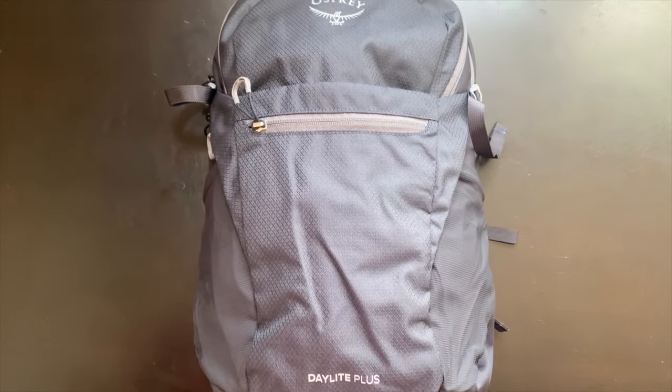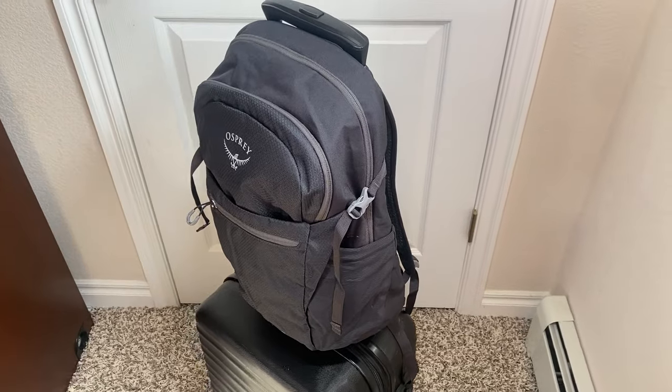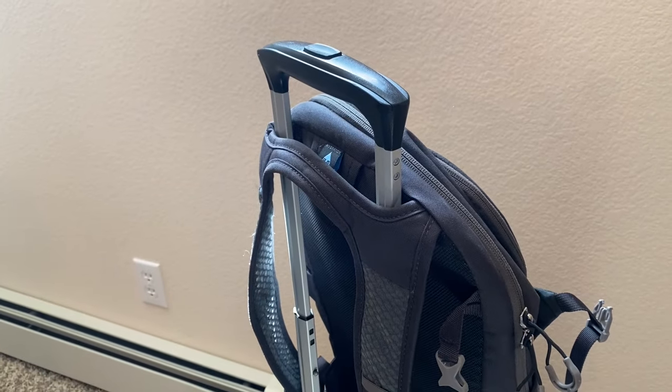The Osprey Daylight and the Osprey Daylight Plus are two of the most popular day packs out there. Inside this video, we're going to be putting them against each other to see which one is ultimately better for you. I'll be testing out the bags individually, and at the end of the video, we're going to go over the major differences and which one I would recommend for most people.